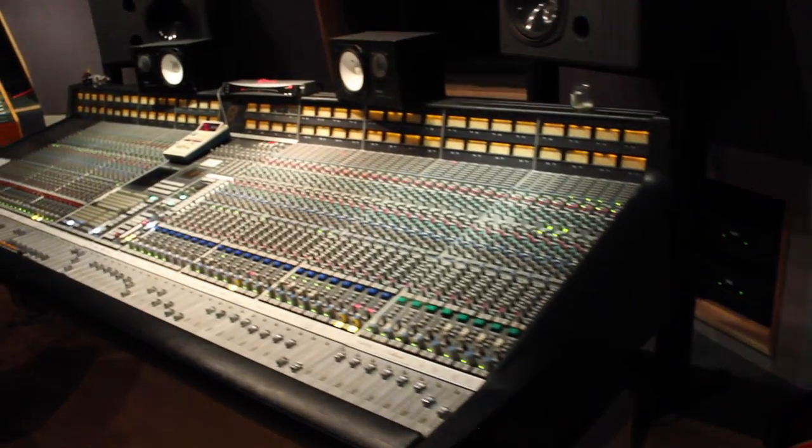I am David Bendeth, and I'm a record producer here in New Jersey, and a mixer, and a writer, and a guitar player. I pretty well work every day in an environment with a lot of gear, and as you can see, this wonderful console.